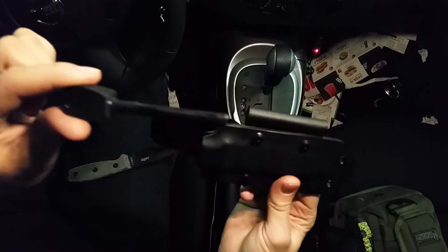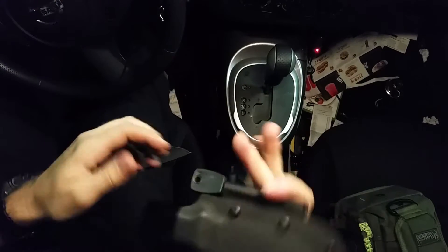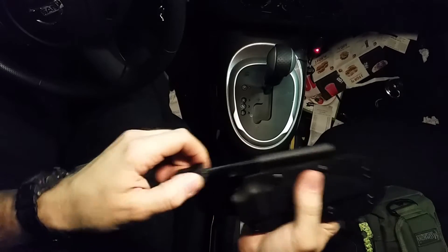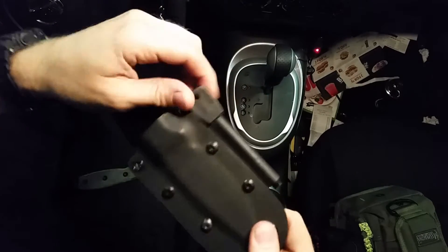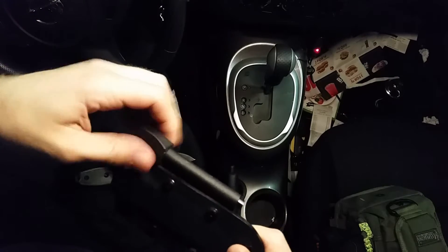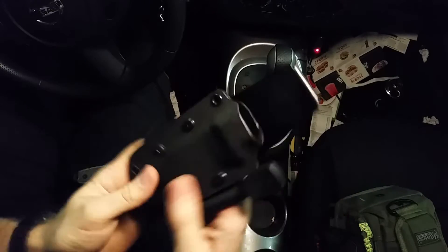I've got a fire rod which kind of locks when you turn it, which is cool — you don't really need a shock cord. You just turn it to lock it and then it unlocks. I didn't intend for that but that's the way it came out. Pretty neat little feature — I was pretty proud of myself. It's not perfect but it's a pretty good sheath.